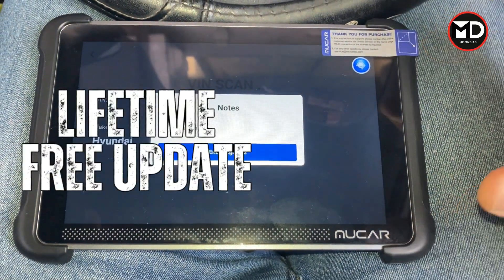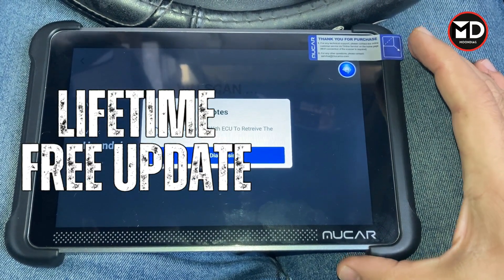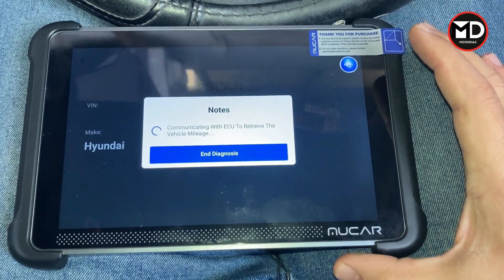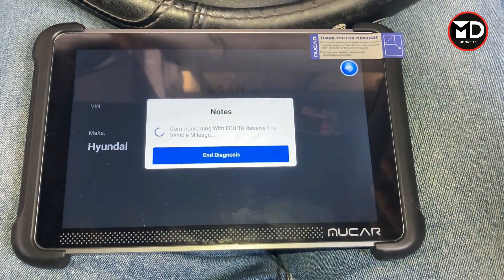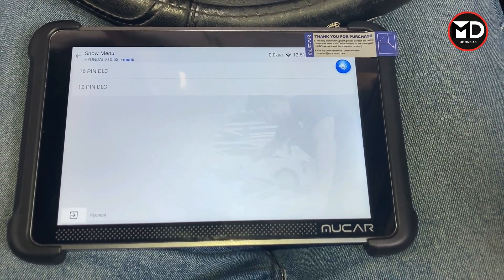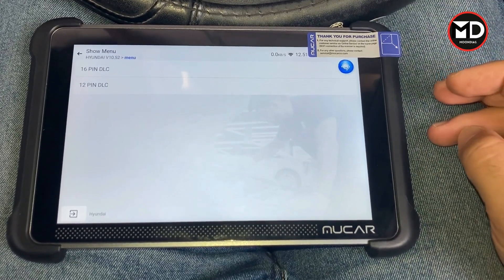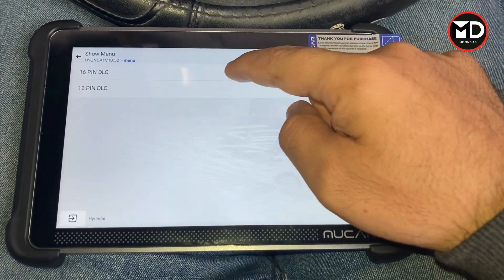This scan tool comes with a free lifetime update, which is of course not common at all on other scan tools. Many companies charge you after one or two years — you have to pay annually for updates. But for this scan tool you don't need to pay at all; you get free lifetime updates after buying the scanner.